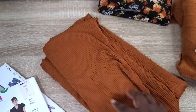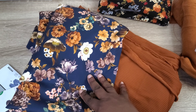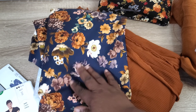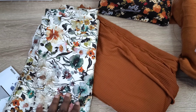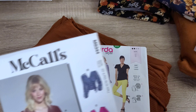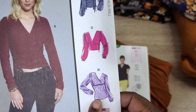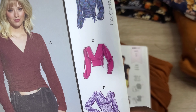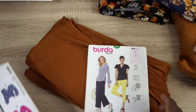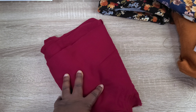For the rib knit top, I want to make either the Burda Style 6331 — a cute wrap top, and I'd make the variation with the flounce around the neckline and on the sleeves — or the McCall's M8344, which has beautiful gathering on the sleeves. I'm not sure which one I'm leaning toward, but I do want to make a knit top since it's been a while.